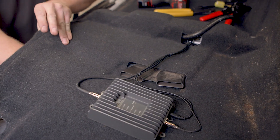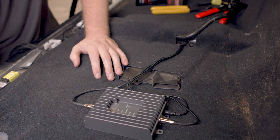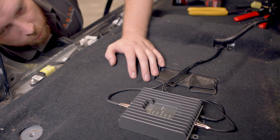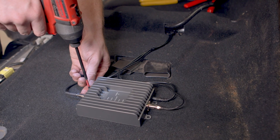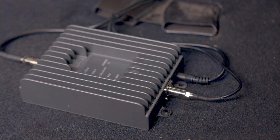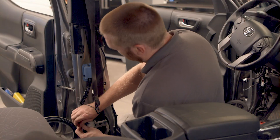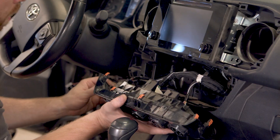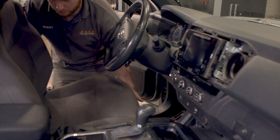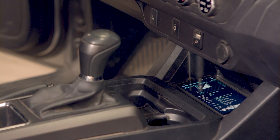After ensuring nothing has been left under the vehicle's carpet, you're ready to secure the booster to the floor. But make sure you won't be interfering with the fuel lines or other components by screwing into the floor. In this case, we're going to attach the booster to the carpet. With antennas and power supply all hooked up, you can power up your vehicle and make sure the booster is working. After bundling the cables running along the B pillar with zip ties, you should be ready to reconnect your dash components and put everything back in place. With your Fusion2Go 3.0 Fleet installed, you'll have more bars with you wherever you go.